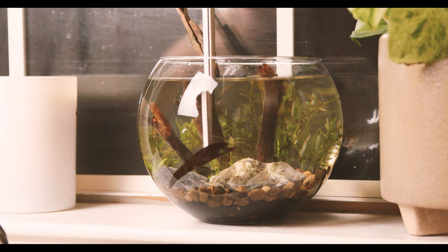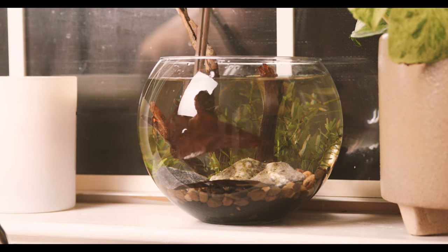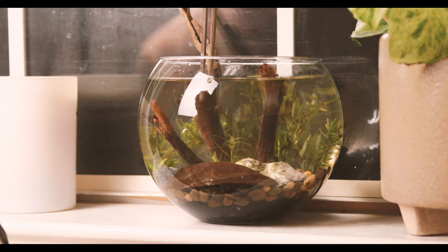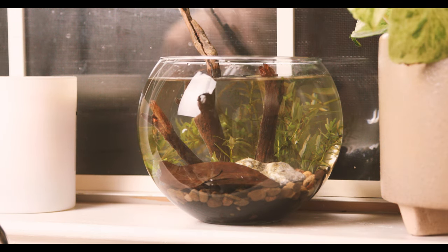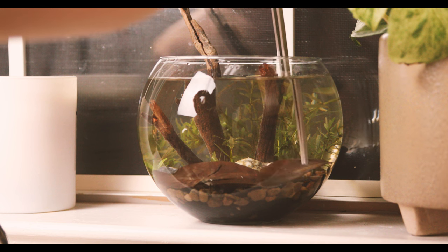Now that the bowl is filled, I'm adding the heart of this little tank — the leaves, or to the isopods, food. These little guys are detrivores and they love to consume decaying matter like leaves, wood, and even dying plants. Sometimes live ones too, so keep in mind they may nibble on your plants. So with the leaves in, let's add the main stars of this little ecosphere.